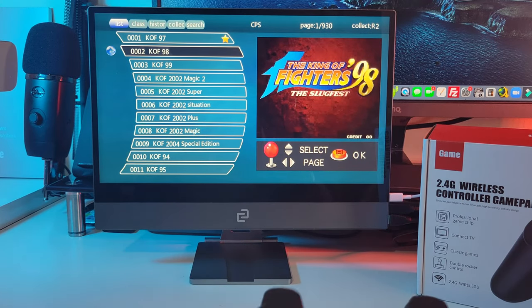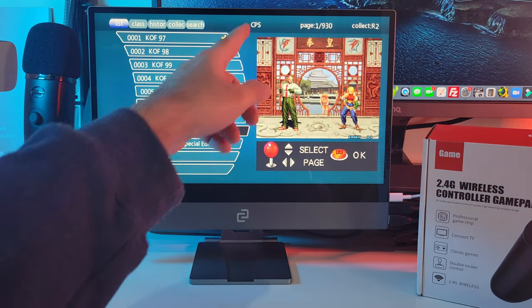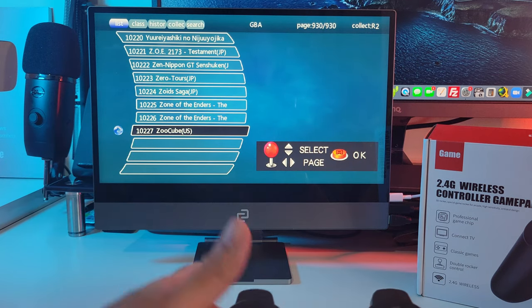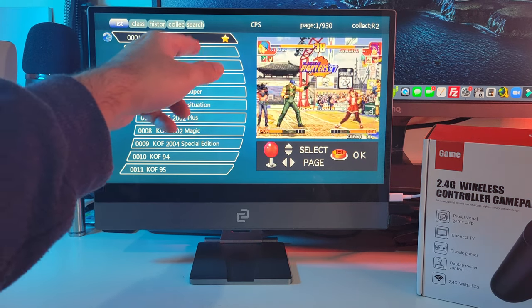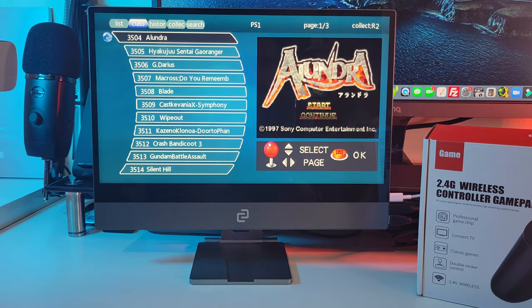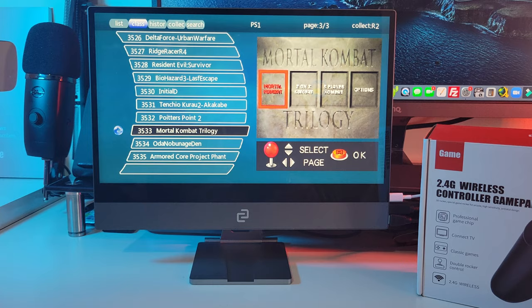When you first turn on the unit you will see this gaming list. Our controller is ready to go and you can see the format over here. CPS — page 1 of 930 — and if we hit the back button once you will see 10,227 games. You've got some subcategories at the top: Class, History, Collection and Search, and you change between them with the top L1 button. Over here you can see all the formats, so if there is a certain format you want to play like PS1, you can hit the A button and it will load up just the PS1 titles — we have three pages of PS1 titles. Let's go ahead and play some games and see how it handles.